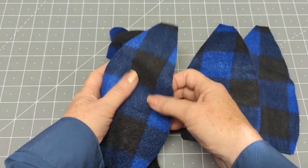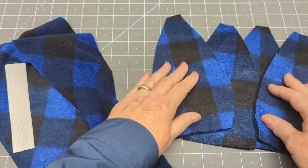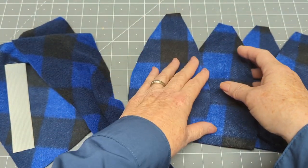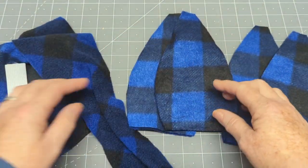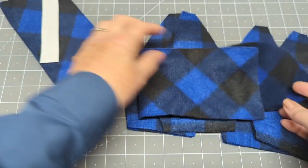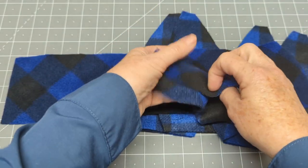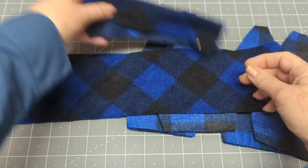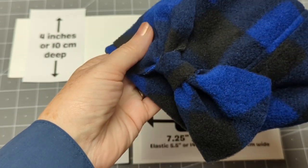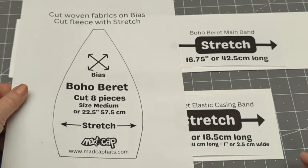Our boho beret is made from eight pieces — eight panels at the top. I cut them out right sides together in sets of two, so I have four sets of two, and I'm going to sew the two's together on one side with a three-eighths of an inch seam allowance. I have two pieces that make up my band: the main piece is about 42.5 centimeters long, and the other piece is about 18.5 centimeters long. It has a piece of one-inch wide (2.5 centimeter) elastic. If you want, pause the video to transcribe those band measurements.